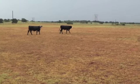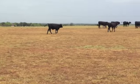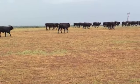We have 48 heifers in this pasture and 30 in another pasture. These ladies will make you money. Thanks for your time.